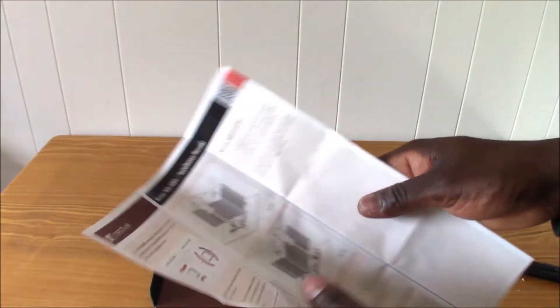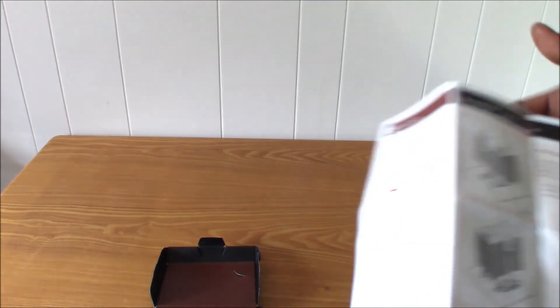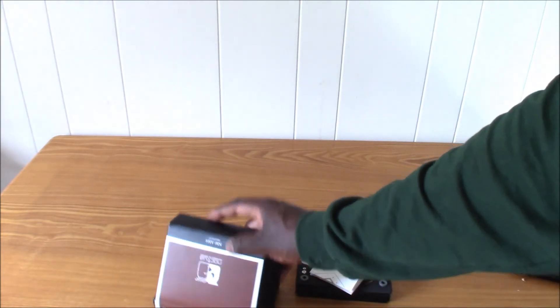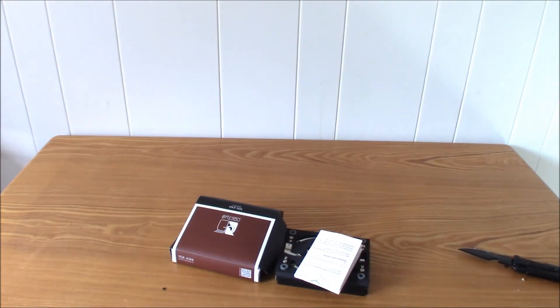I got this for free from the Noctua website. As of the making of this video, they are giving these to anybody that has proof of purchase of buying Noctua coolers. So if you have your proof of purchase, you will be able to get this for free from the Noctua website.